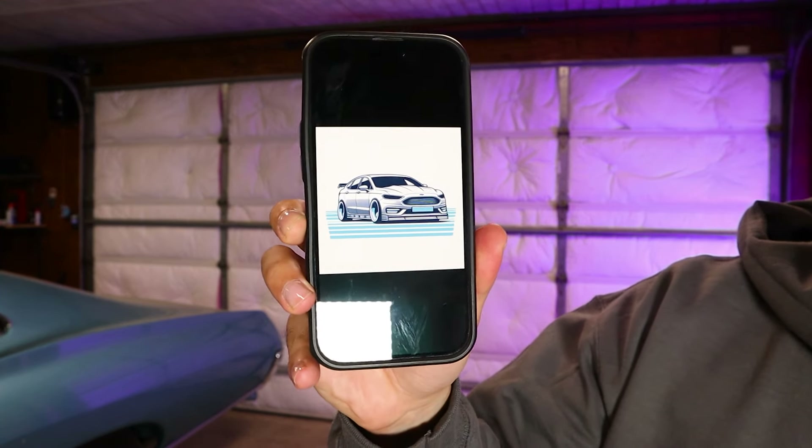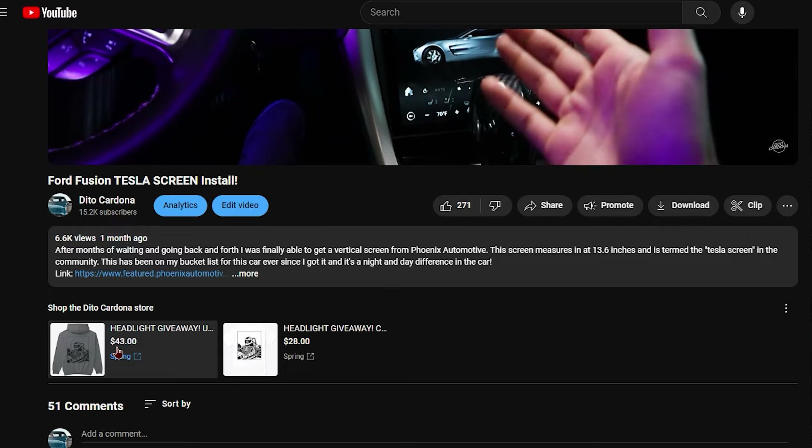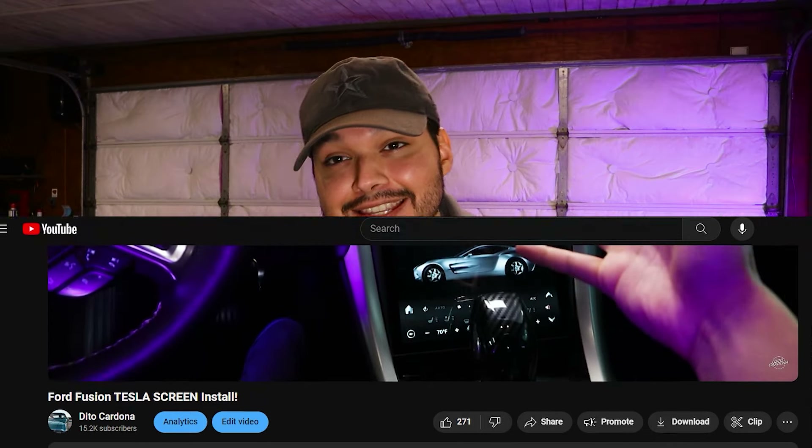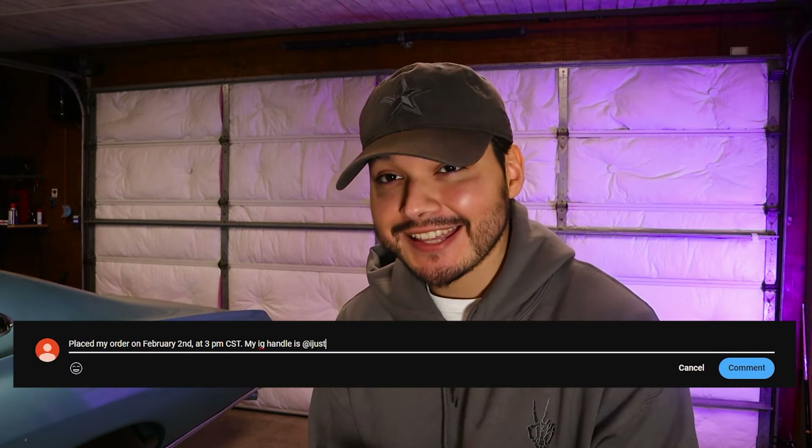I am going to be dropping more merch periodically throughout the giveaway. This is a design that's coming up next — I'm really excited about this one, as you can see that is a custom Fusion. The merch is going to be linked in the description box down below as well as on the shelf right under this video, so it's very easy to get to. The second thing you need to do to validate your entry is to comment down below the time of your order as well as your Instagram handle, so I have a way to contact you if you win the headlights.